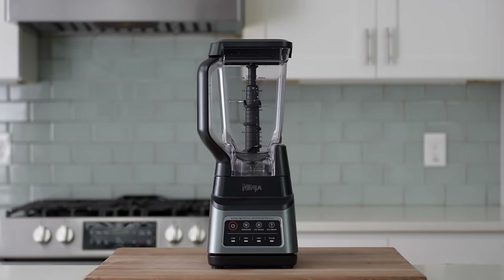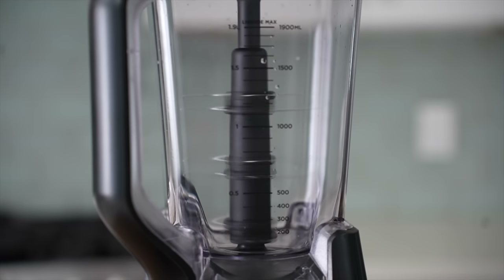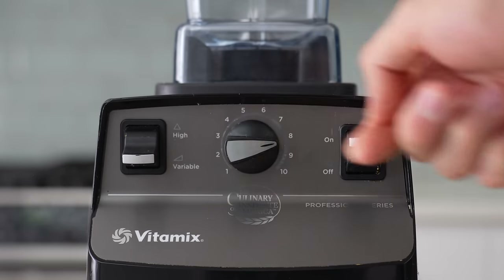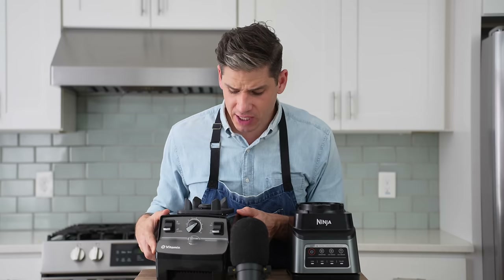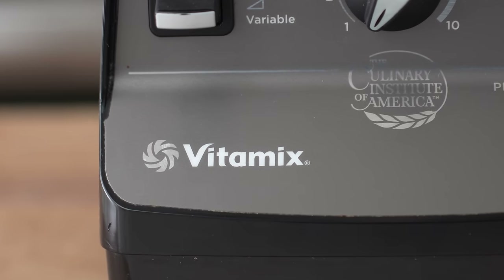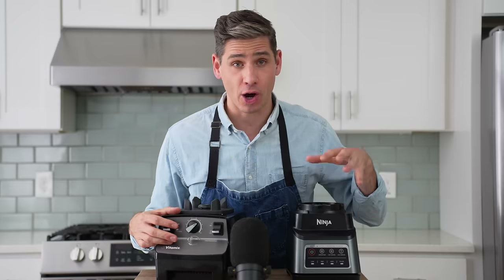Let's talk tech specs and features. I got the Ninja Professional Blender with the 1400-watt motor, the most powerful model Ninja makes. That's compared to the 1380-watt power of my Vitamix 5200, making the power capabilities pretty comparable. In terms of build quality, both bases feel comparable — both made of plastic. The Ninja comes in at eight pounds and the Vitamix is around ten and a half. The Vitamix plastic feels a little more heavy duty and thicker, likely because it's designed for commercial use, whereas the Ninja is more designed for a home cook using it a couple of times a week.